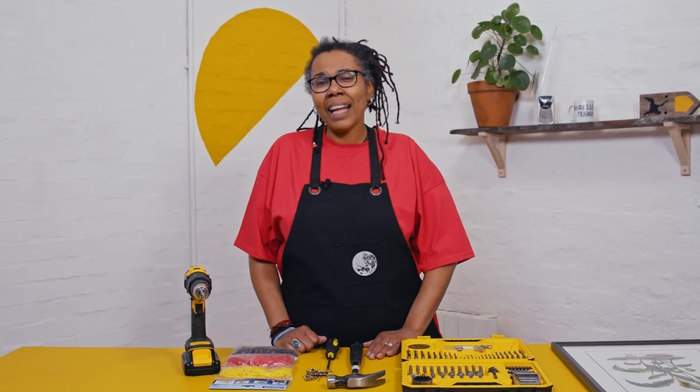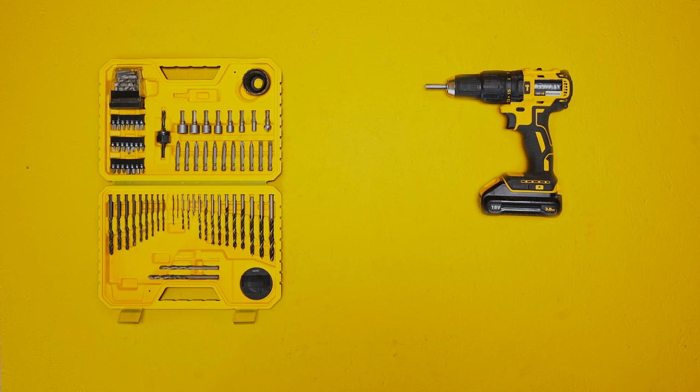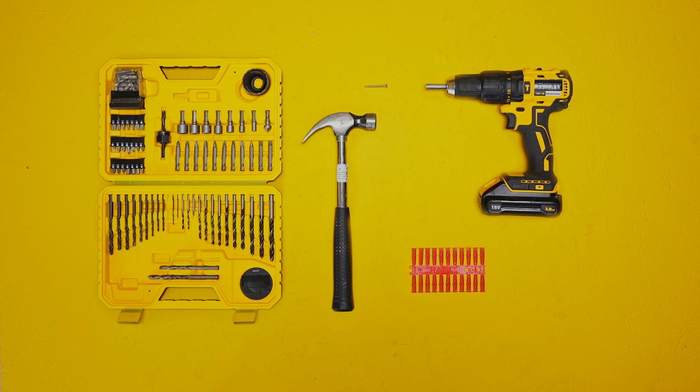If you're not familiar with drilling, I recommend that you see the first video on drilling where you get to know the basics. To complete this job you're going to need your drill, your drill bits and bobs, wall plugs, screws, a hammer, and your screwdriver.